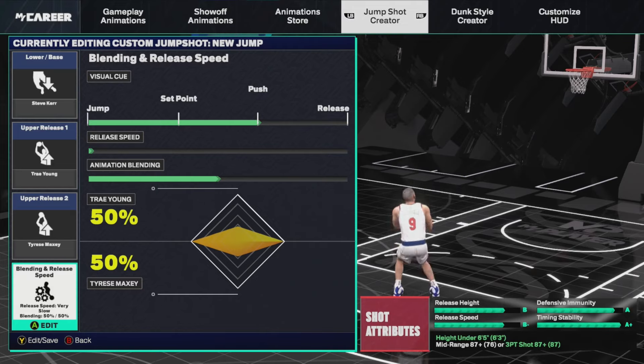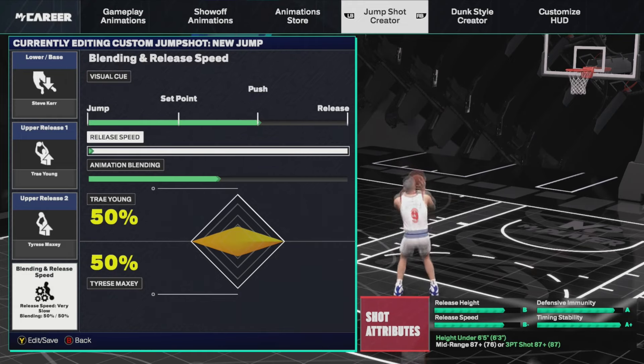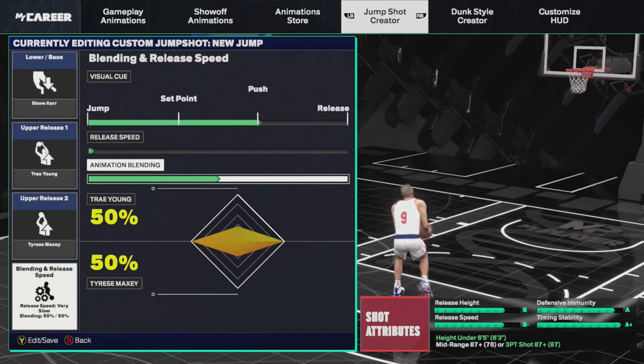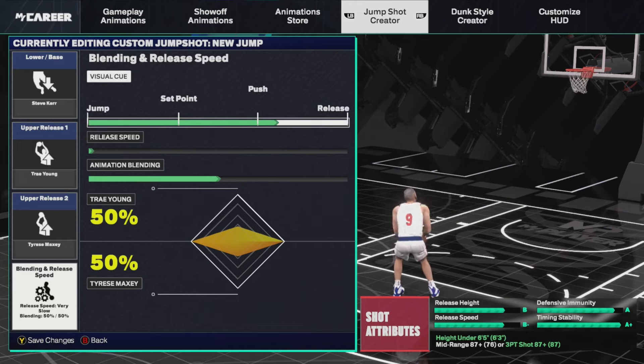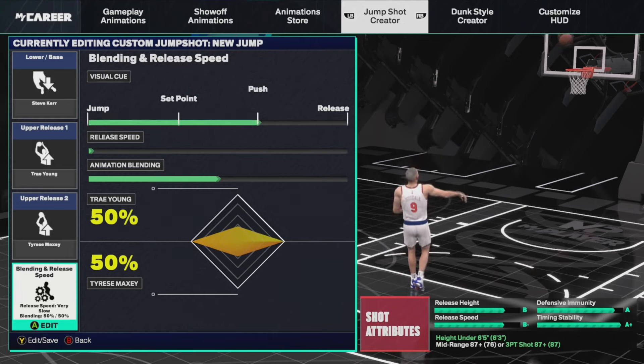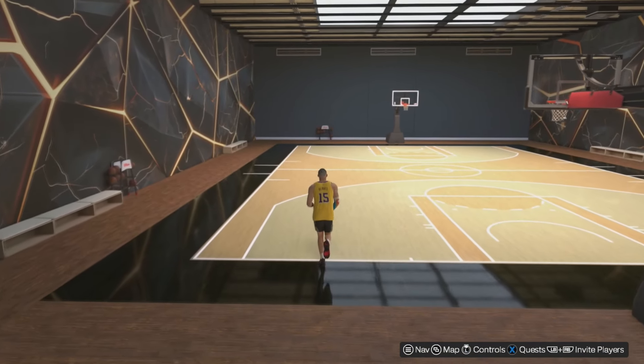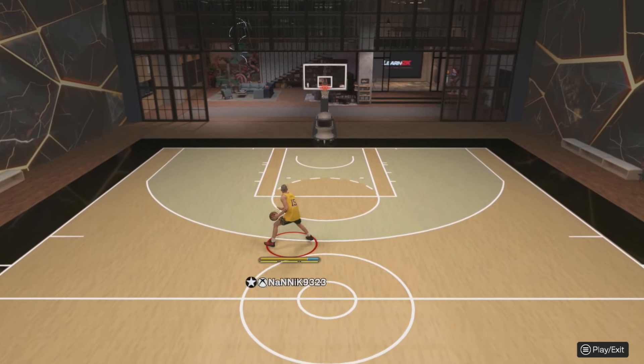There seems to be some sort of secret or something people don't understand with release time. As you can see here, we've got ourselves set up on a push, a release speed of absolutely nothing, and an animation blend of 50%. You can go ahead and copy these if you want to. At the bottom right there we've got release speed at minus 8, release height 8, etc. Now if we mess around with these it doesn't change anything in particular, but I like to play on push — so when the ball gets to the fingertips we push forward and that's how we release. Let's go ahead and show you some footage of me using this timing and then we'll play around with the speed.